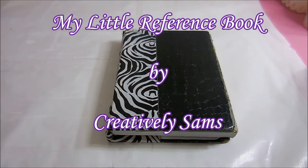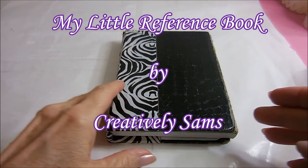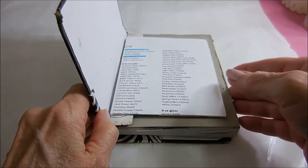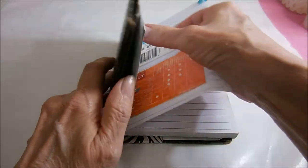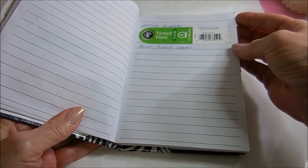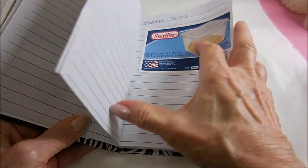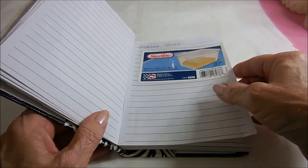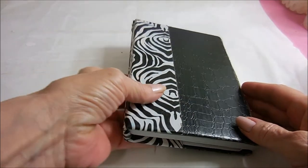Hey guys, it's Sam from Creatively Sams. I thought today I'd share my little reference book. Unfortunately it has seen better days, but I keep this little reference book in my purse all the time. I keep all my labels in here so when I'm out shopping and I need to replace something, I have the numbers and the UPCs. The pages are coming out, so I've decided to make a new one and I went to the Dollar Tree.